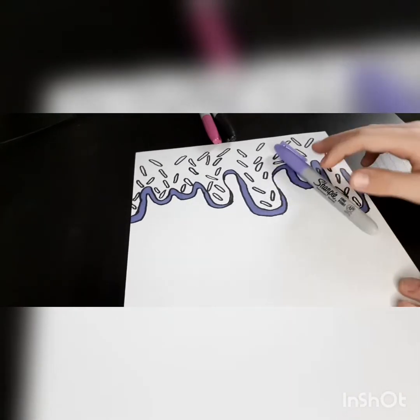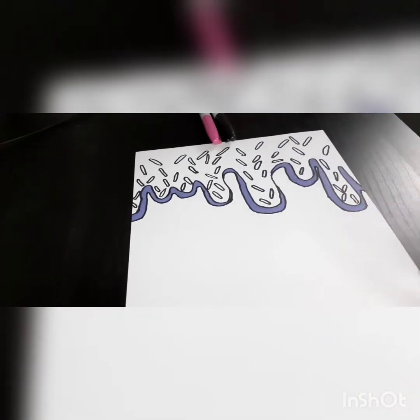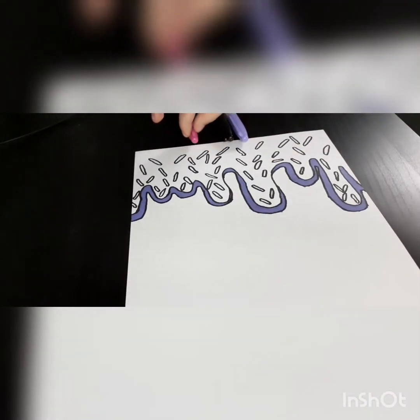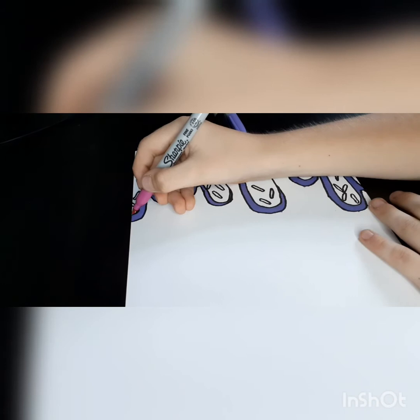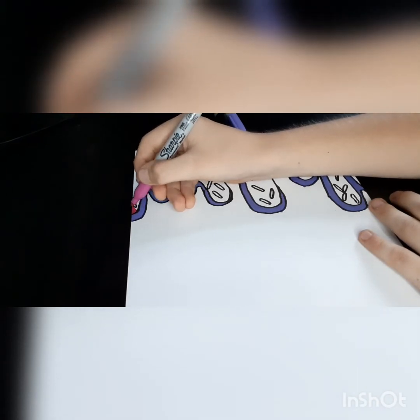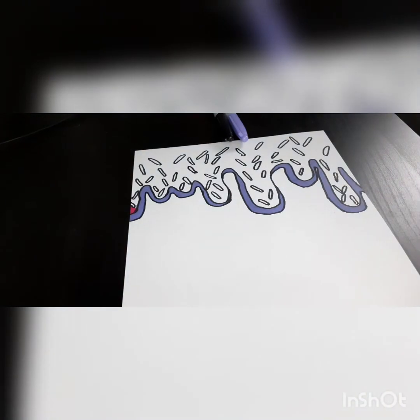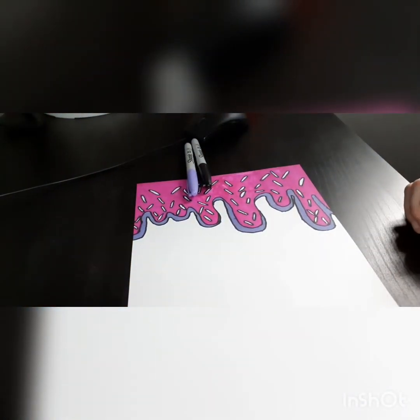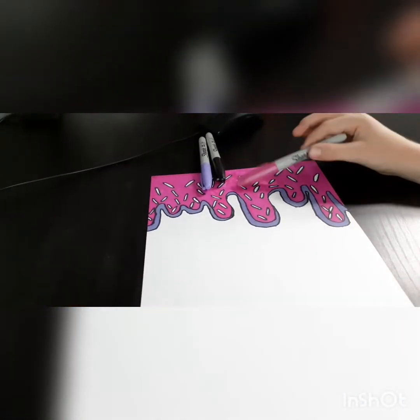Okay so now we have all of it colored. Now we're going to get this — it's going to take ages, like half the page. Let's do another timelapse. Okay, the timelapse is finished.